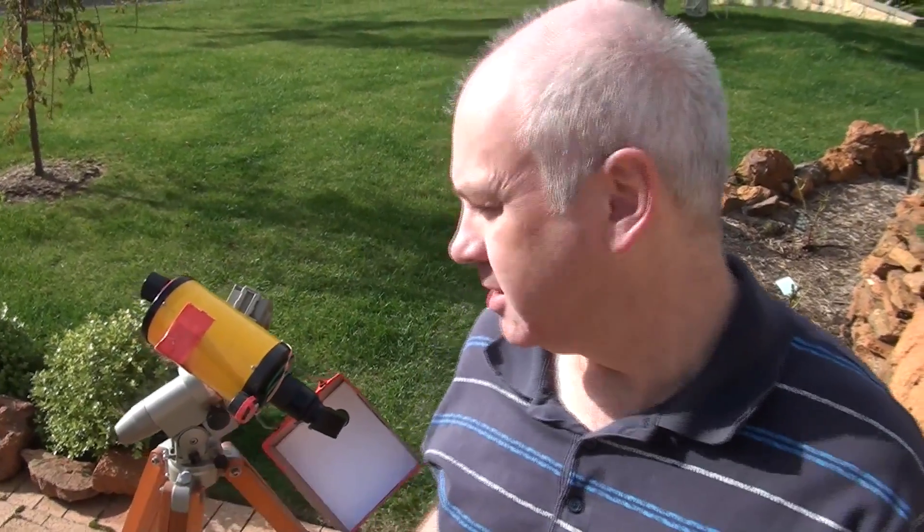It's five days until the eclipse and I'm just testing out my equipment. I'm going to use this little telescope to view the eclipse, and I'm going to use eyepiece projection, where I project an image of the sun onto a piece of white paper. It's a good method to use if you're viewing the eclipse in a group, because several people can gather around and everyone can see.